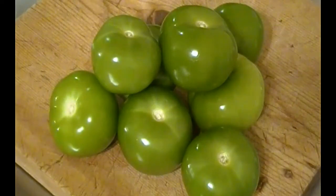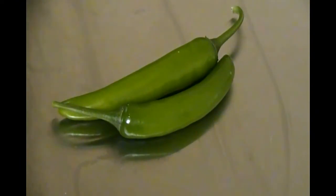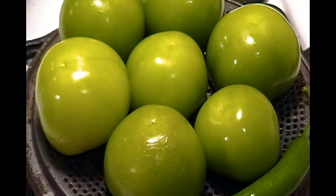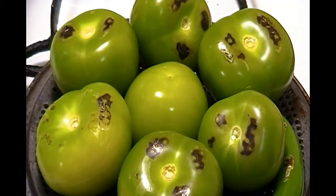We're gonna start with some tomatillos, rinsed and thoroughly washed, with the green husks removed, along with two serrano peppers for some heat. I've started by placing the tomatillos on a grill grate along with the serranos on high heat. Now we'll just let them roast and do their thing until we move on to the next step.